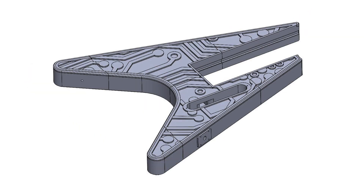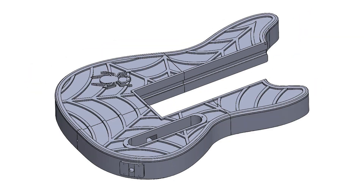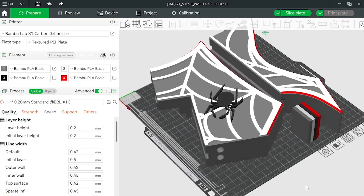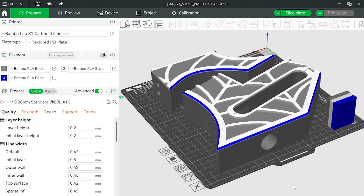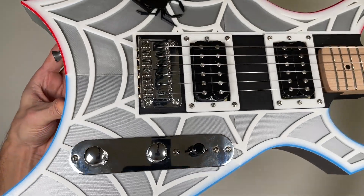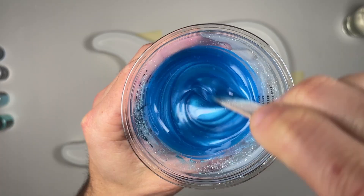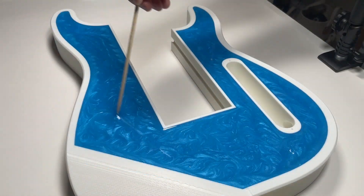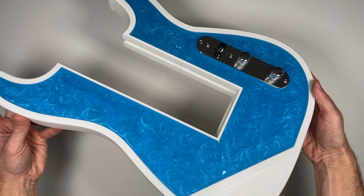Each body style offers an expanding library of unique patterns and lets you showcase your creativity by customizing the colors and materials of each component and surface to build a truly one-of-a-kind showstopper guitar. This includes a selection of bodies specifically designed for resin pours, allowing you to create a unique glossy top that's guaranteed to turn heads.